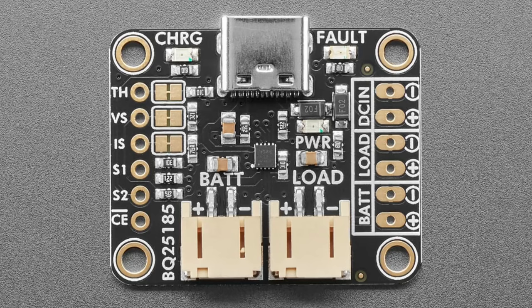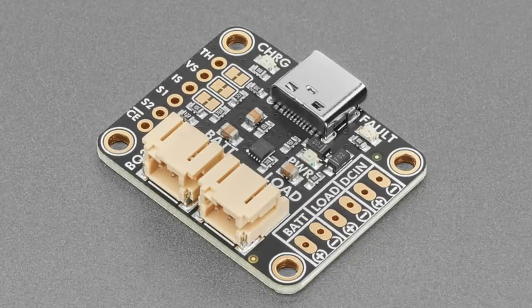Another nice thing about this charger is it has three LEDs: red for fault (something went wrong with charging), yellow for charging state, and green for power — tells you the load is working. It has separate battery and load connections: the battery goes on the left slot and your load (the circuit you're powering) goes on the right. This charger has power path, which means when USB-C is plugged in, it automatically takes power from USB and charges the battery on the side with whatever's left over.